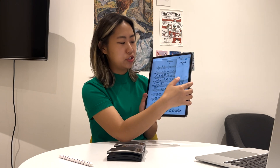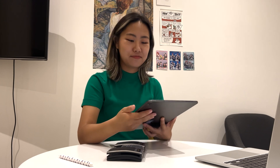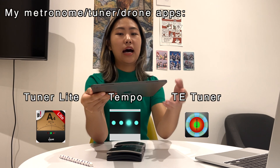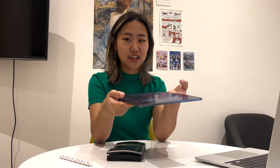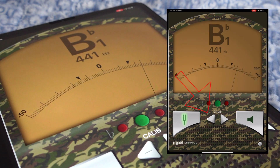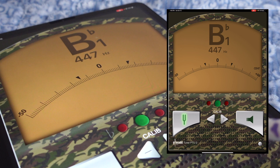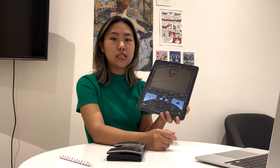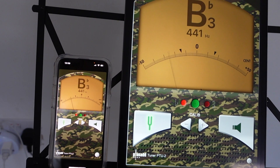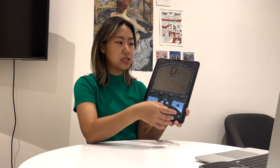ForScore also has a built-in metronome, drone feature, and tuner — though I find the tuner a bit unreliable. The drone and metronome are pretty handy though. This leads me to my next apps, which are all some variation of a tuner, metronome, and drone that I bought in high school when I received an iTunes gift card, and I've been using them ever since. The first app is called Tuner, and you can use the plus and minus buttons to choose between 441 or 440 Hz. The pins tell you whether you're sharp or flat. You can totally use Tuner Lite, the free version, but I accidentally bought the paid version in high school.